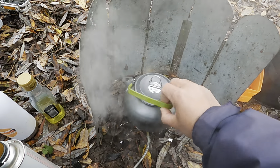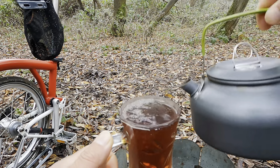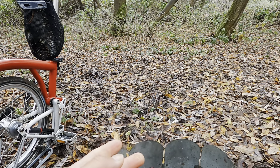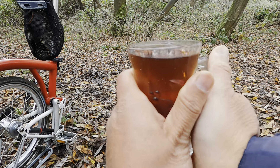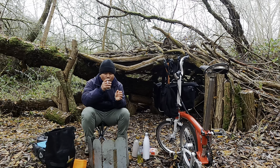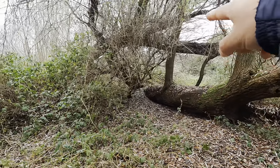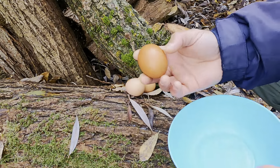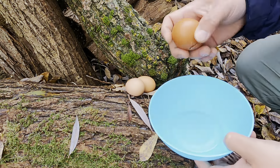The tea is ready. Keep my hands warm. If you walk toward this side, it's a lake. Nowadays the size of eggs is quite small, so I'm using three eggs.